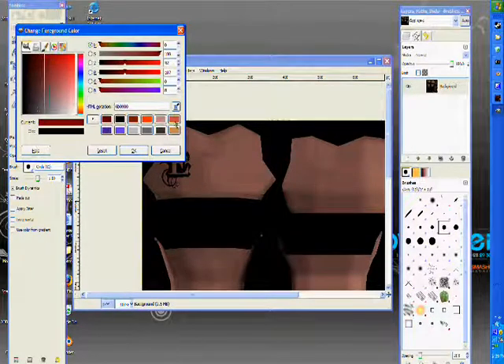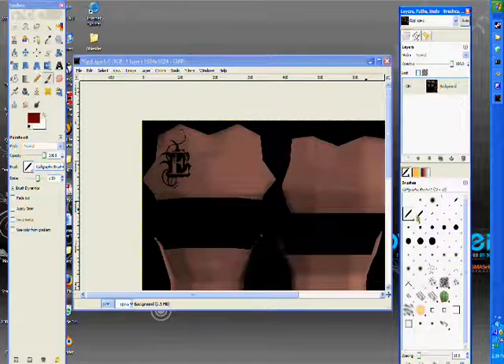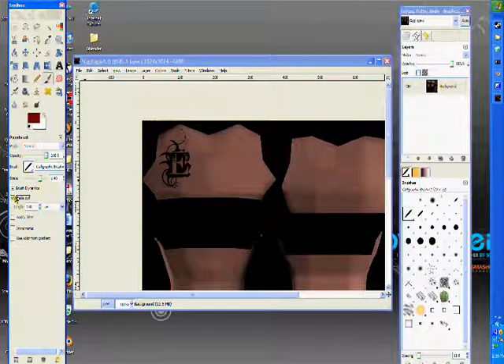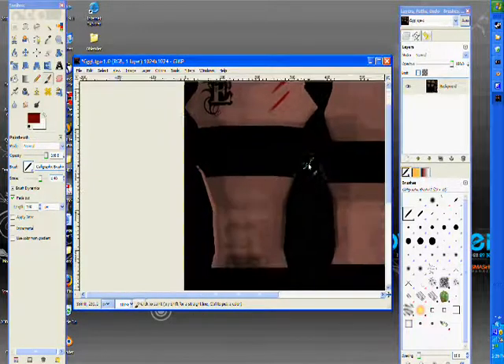Let's change the color to a dark red because we're going to use some blood. Select this brush right here — it's like a scratch kind of brush. You can use any brush but I like this one a lot. Just click Fade Out so it fades out — kind of realistic, you know. It's going to look a little cartoonish but I like it like that.